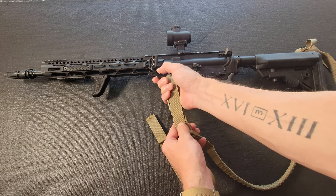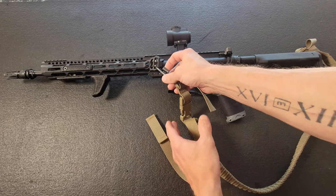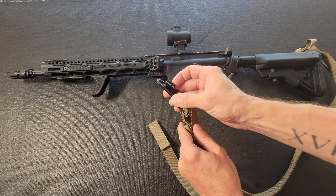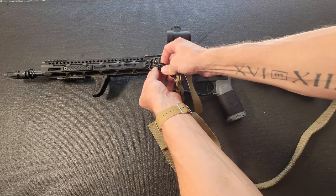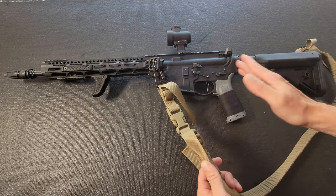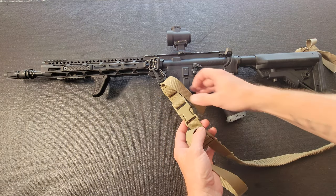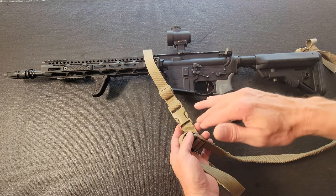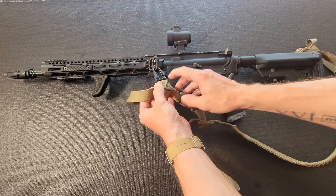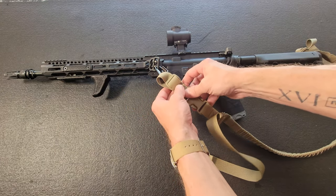Ilya sent this to me — thank you very much, sir. This is on loan; I didn't buy this one. He had the HK style clip here and I just went ahead and linked that into the Blue Force U-loop, so I'm not messing with any of his adjustments. It's not exactly my size but close enough to get the review done. Normally I would loop this straight into the U-loop and trim or tape the excess.